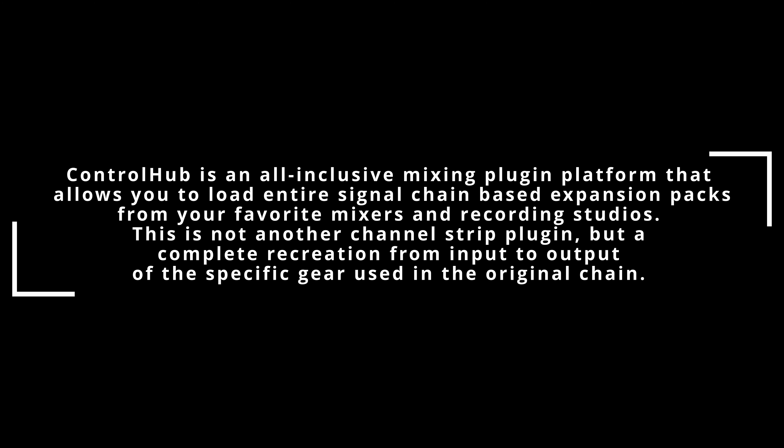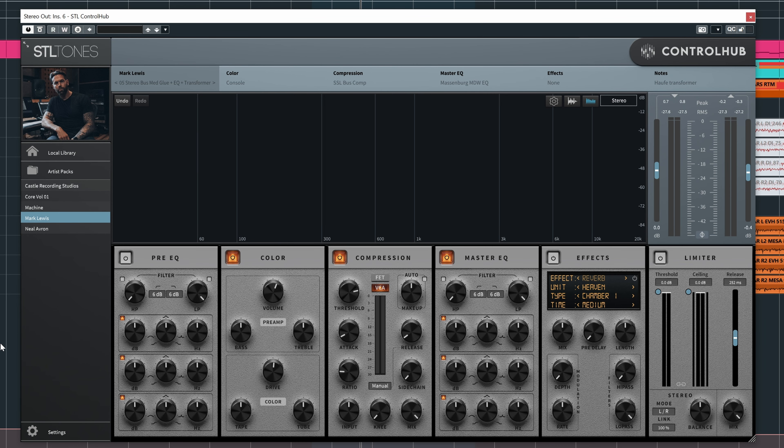Here we are in Cubase and as you can see I have it loaded up — this is STL Tones Control Hub. Before I continue, if it's your first time here, hey my name is Mendel. If you like these videos, please subscribe, give me a thumbs up, hit the bell — that's much appreciated.